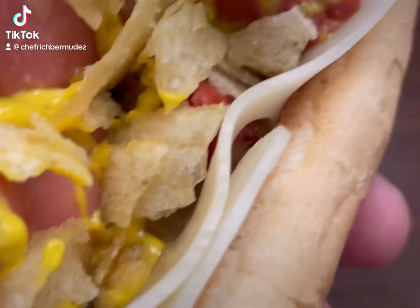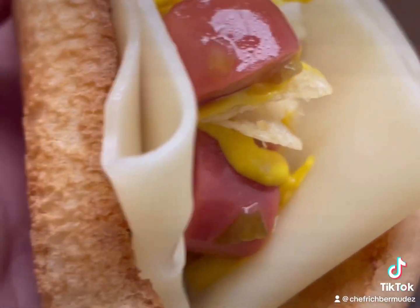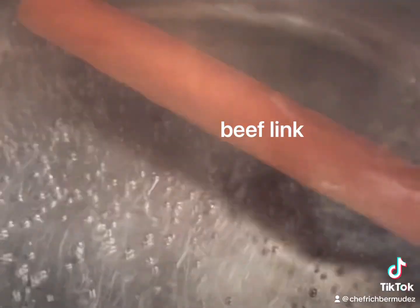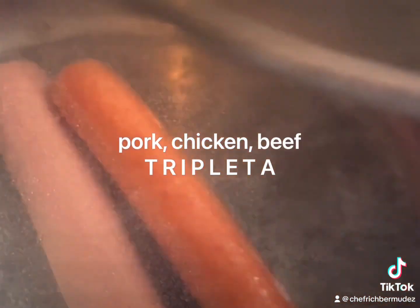Hi folks, the first ever, the Tripleta Hot Dog. In a boiling pot of water, bring a beef link and a chicken and pork link — chicken, pork, beef, your three meats.